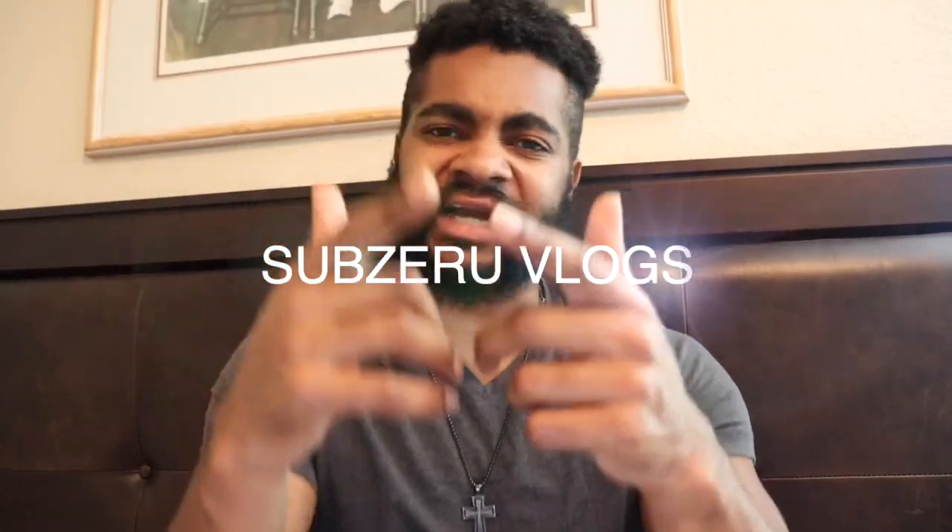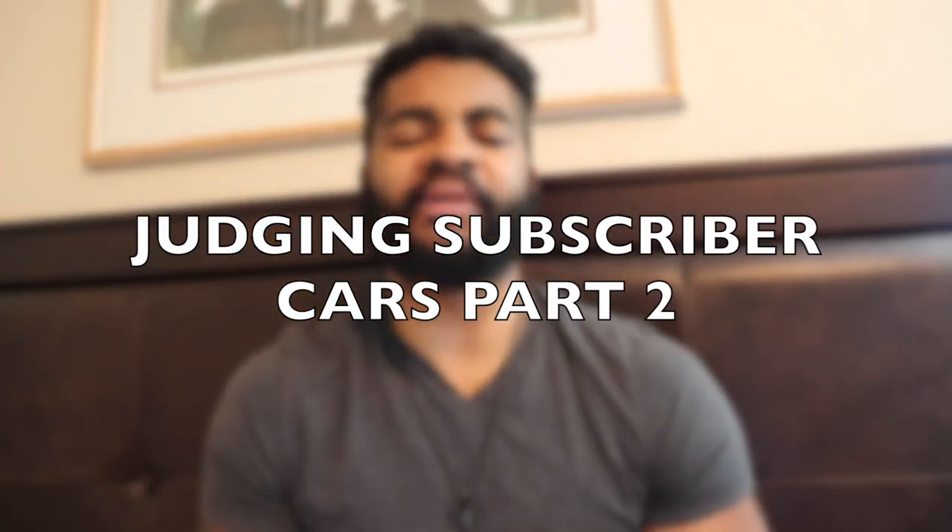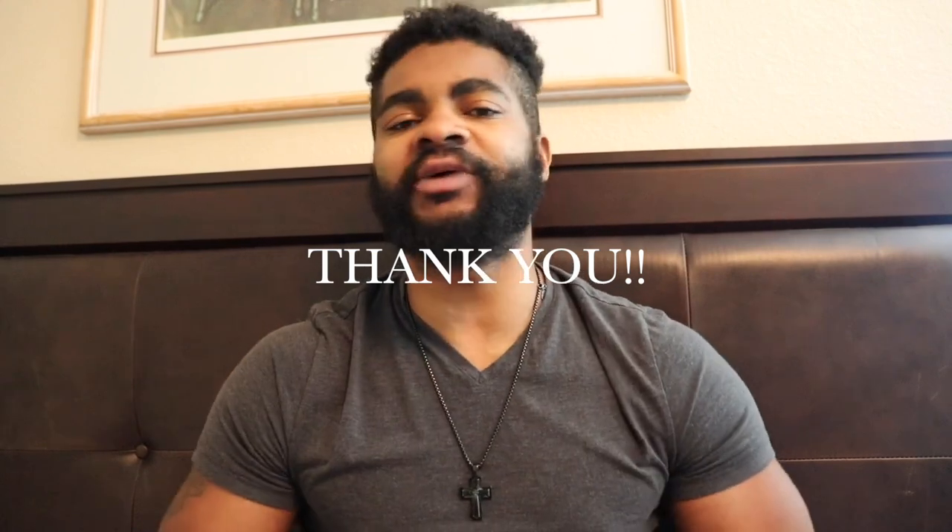Welcome back YouTube family, this is SubZero Vlogs back in another video. Today is a very special video — I just wanted to say thank you to everyone that's been messaging me, emailing me, and giving me information and pictures of your cars. Today is going to be part two of me talking about my subscriber cards, going over the builds, showing you all love back for the love you've shown my channel. Every like, every view, every comment — it all really matters.